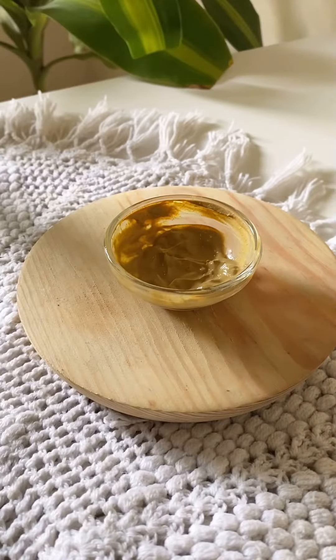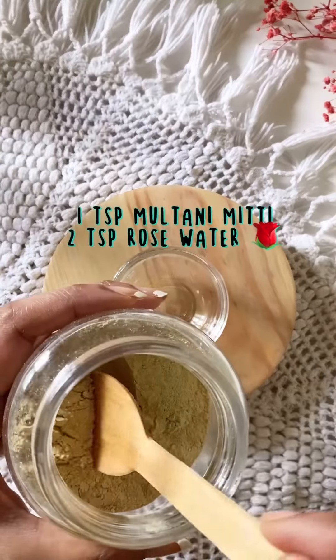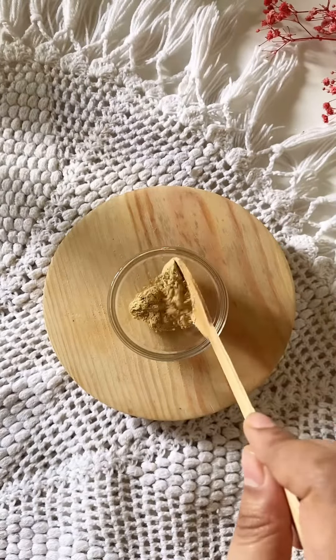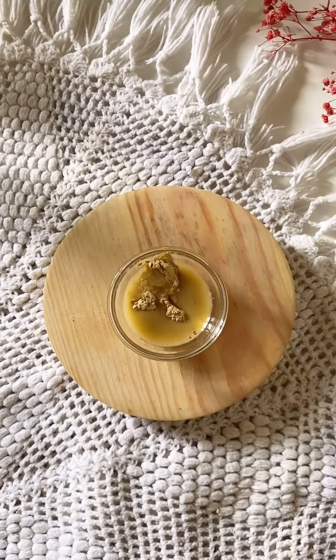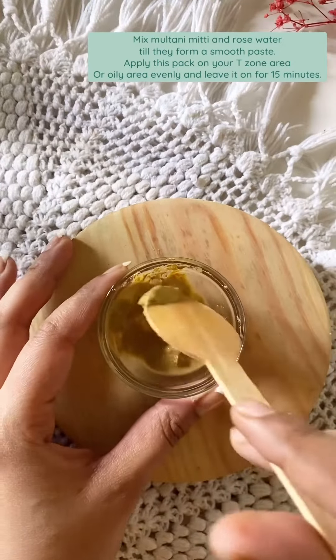For oily skin: one teaspoon multani mitti, two teaspoons rose water. Mix multani mitti and rose water till they form a smooth paste.